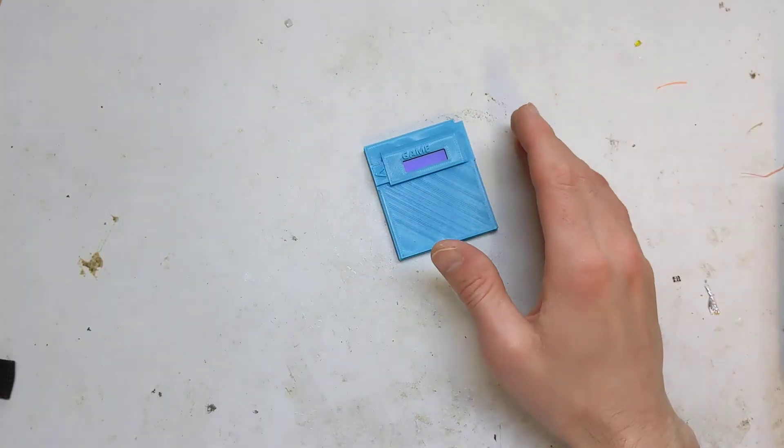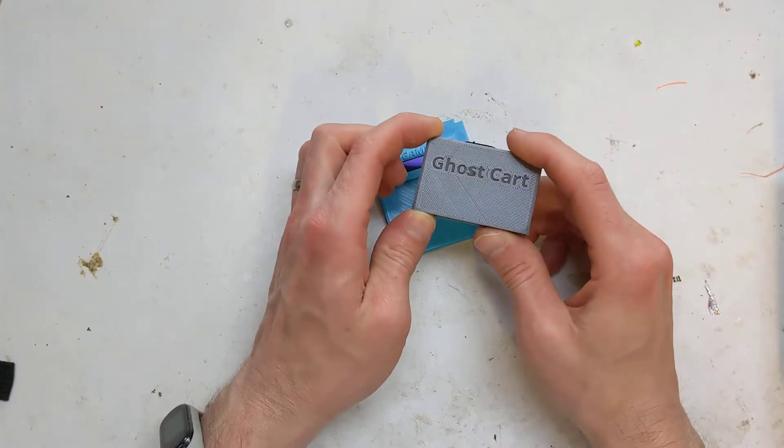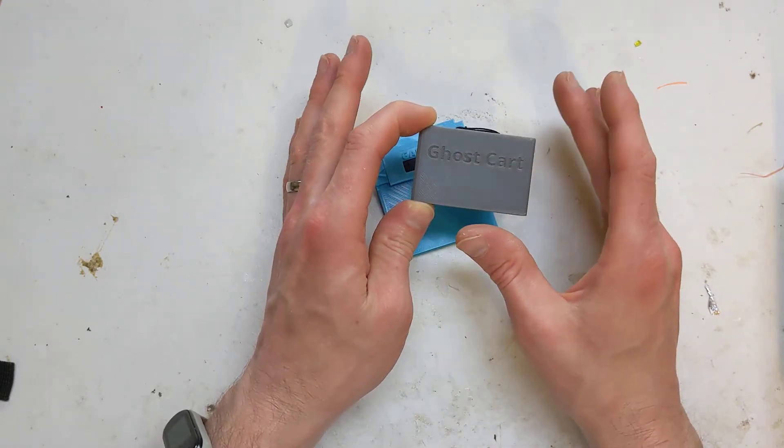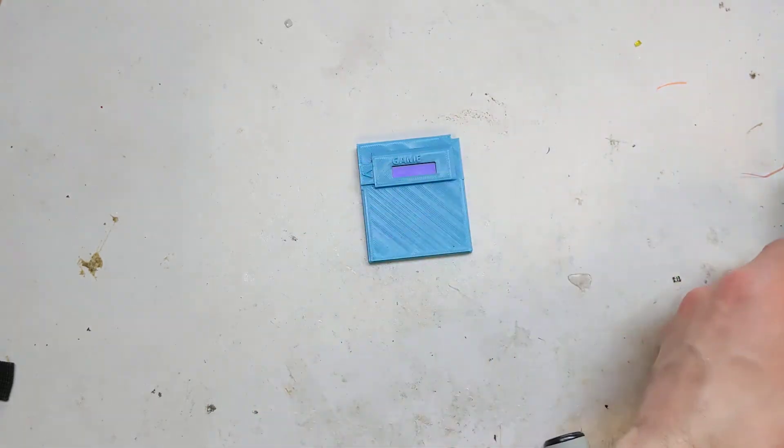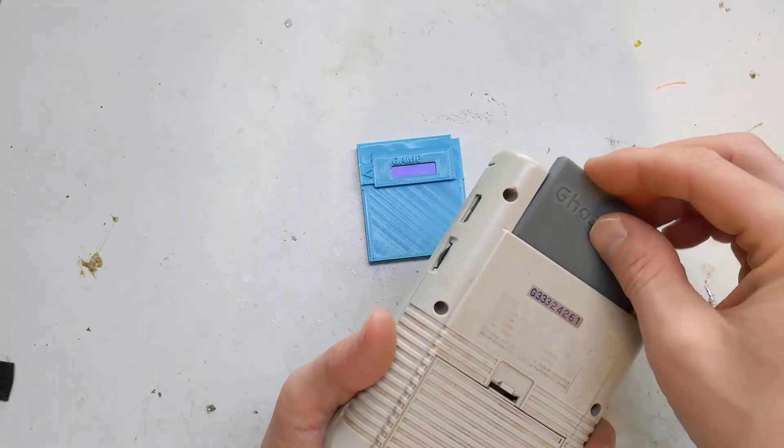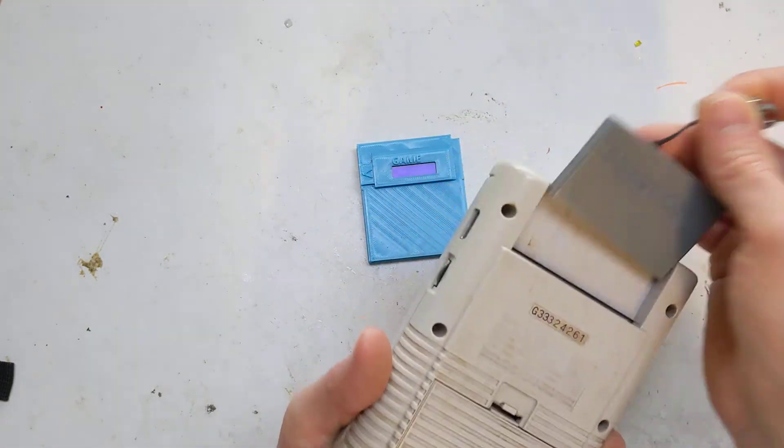Hi, it's Faceless Tech. A couple of weeks ago I made this ghost cart, which took a Chinese repo cartridge and shrunk the shell down so that it basically goes in the back of a Gameboy completely invisible.